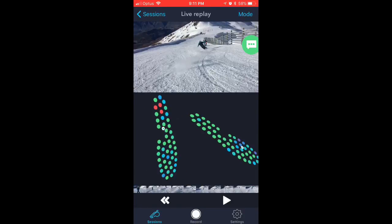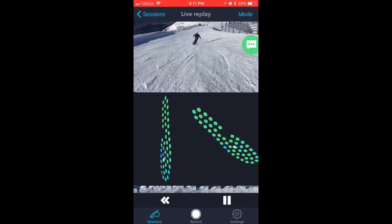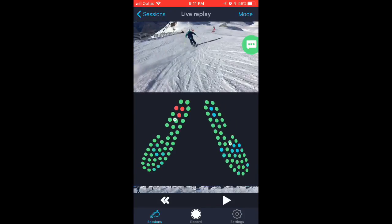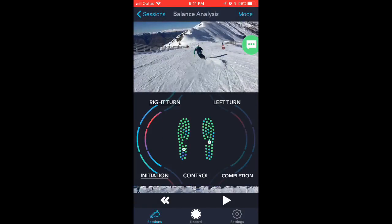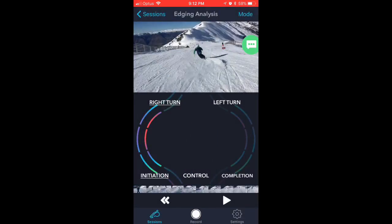There's also live replay with force and motion — unfortunately my sensors weren't totally synced up, but you can see as I ski down that the pressure soles are moving in three dimensions as well as picking up on the forces. Balance analysis will tell you the difference between the right and left turn at the beginning, middle, and end. Edging gives you different colors depending on where you're creating the most edge angles.